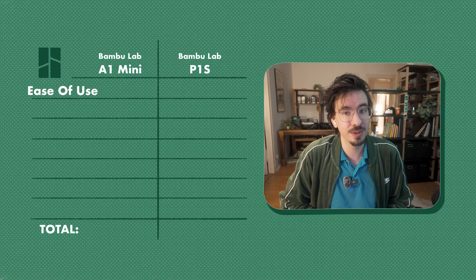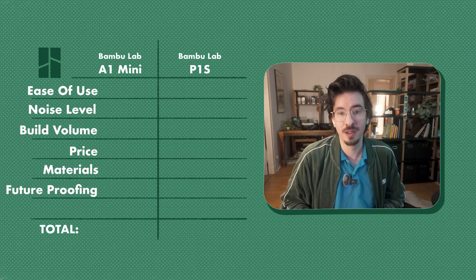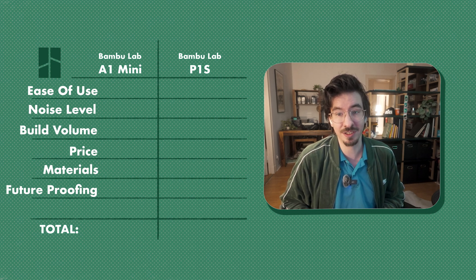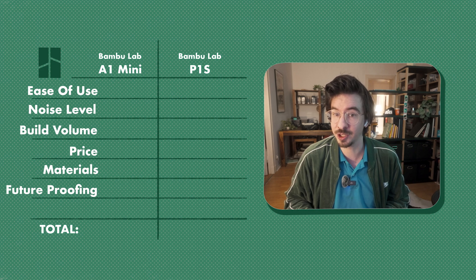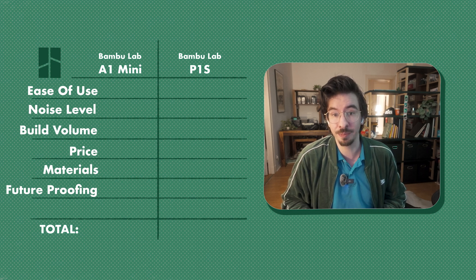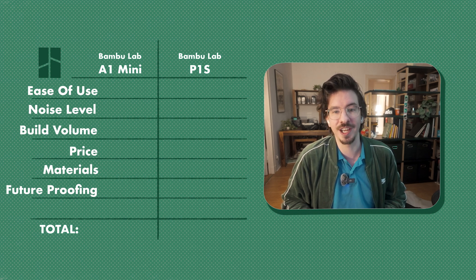Those were my initial impressions. To summarize my final thoughts and explain why the P1S might not be the right choice for everyone, I'll compare the P1S to the A1 Mini based on six points: ease of use, noise level, build volume, price, material compatibility, and future proofing. Point 1 — Ease of Use: The P1S is easy to set up but in everyday use it's more difficult to see if the nozzle is extruding. The enclosed sides mean that debris that doesn't fall into the waste chute can end up inside the printer or ruin a print. You also need to keep the doors open for printing PLA or PETG, which wouldn't be an issue if Bambu Labs hadn't already solved these problems in their cheaper printers. For this category I give the point to the A1 Mini.